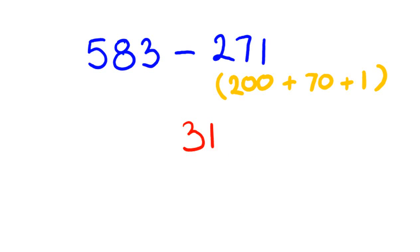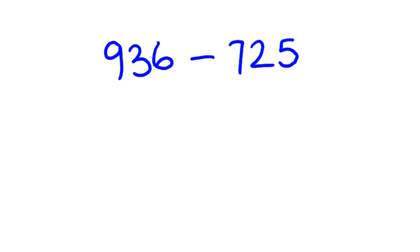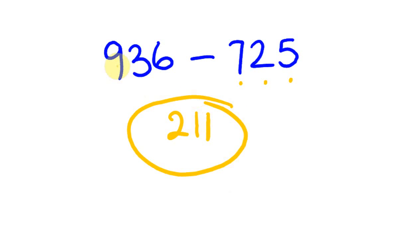I've only written those steps up for your convenience — typically you don't need to write them. Let me give you another example: 936 take away 725. So: 936, take away 700 gives 236, take away 20 gives 216, take away 5 gives 211. Do you see what I did? I went 936, take 700, take 20, take 5.